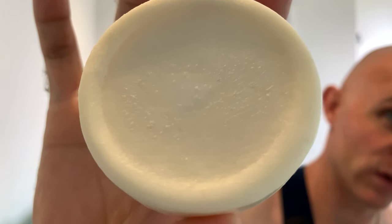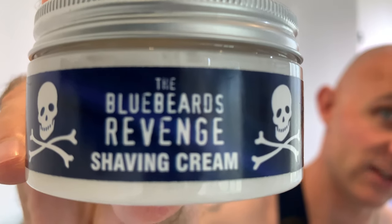Finished off today with an Alum Block. Feedback across both cheeks, chin, and neck was uniform — no real bits that jumped out as worse than others. My skin feels great, no burn, no tightness, just a little bit of redness down on the neck as usual but right across the band. I started off as a pre-shave with Williams Mug Soap and completed the shave with Bluebeard's Revenge Shaving Cream. Those two together — superb. The lather was great, the slickness was exceptional, really dense and protective, as good as most artisans.